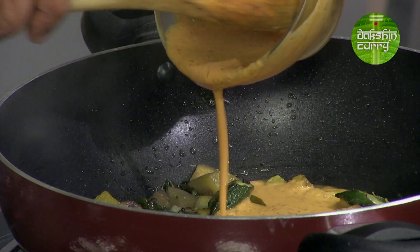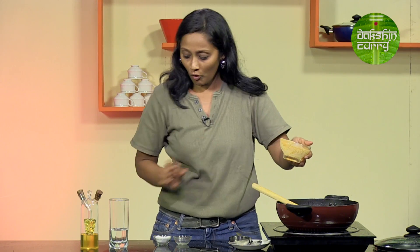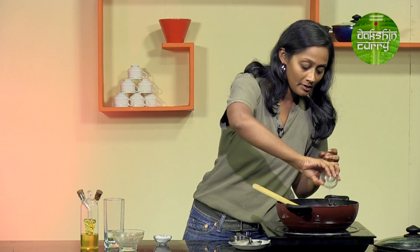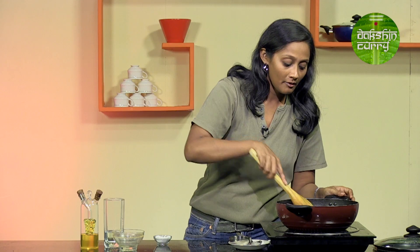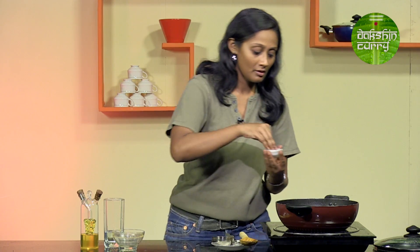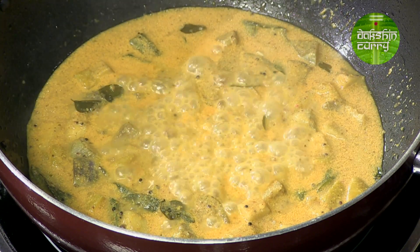We are going to add the paste that we have made — this is nice and creamy. I will add a little bit of water, swirl it in, and add the remaining hing water. Give this a quick mix. I added a little salt earlier when the vegetables were cooking and I have not added any salt in the paste, so I will be adding a little bit more now. When this is simmering, ensure that it does not boil hard — I am going to reduce the flame.